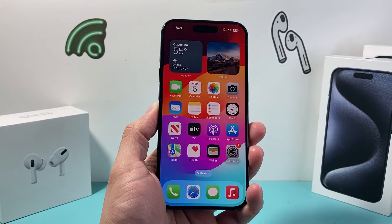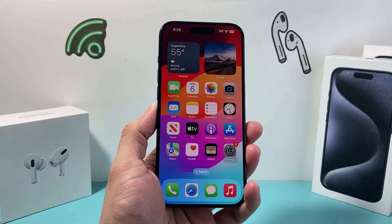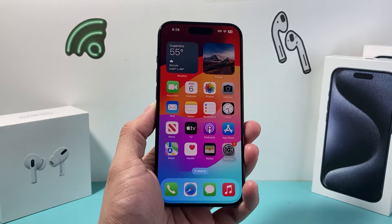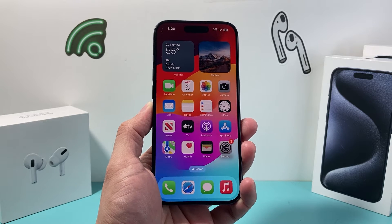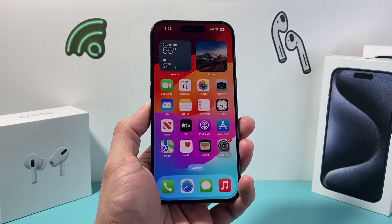Hey guys, Tech Nementro with a quick video on how to fix your iPhone 15 series if it's stuck, frozen, or unresponsive. You want to follow this one little trick that will fix your iPhone.